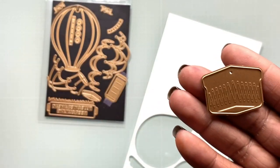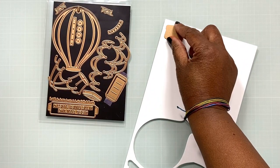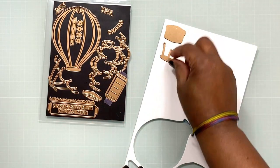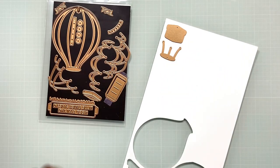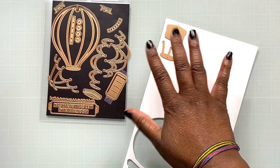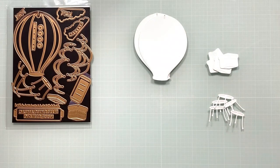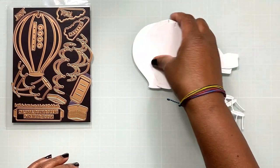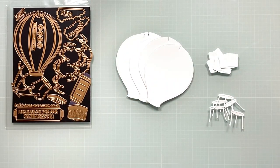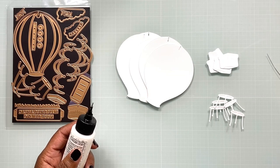I'm also going to cut my basket and a couple of other pieces that I need as well — we'll need multiples of these. Remember, this is a 3D vignette, so this is going to be an item that can stand up on its own. You'll need five of each: five of the basket and five of the wires — or ropes rather — that lead from the hot air balloon to the basket. Now I have everything cut out and I'm going to go assembly-line style and start gluing everything together.